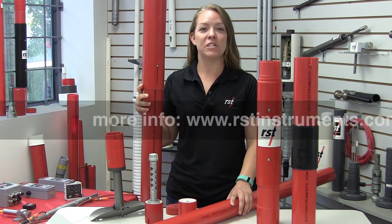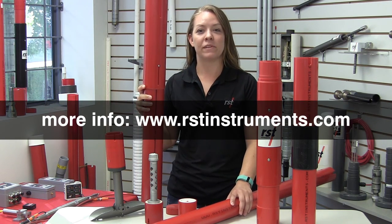For more information on inclinometer casing and related products, please visit rstinstruments.com. Thank you for watching.